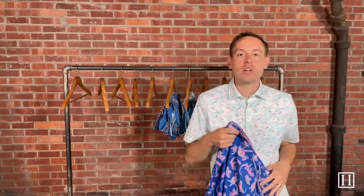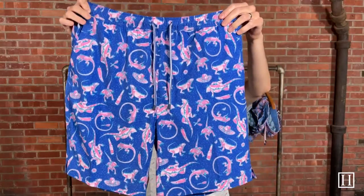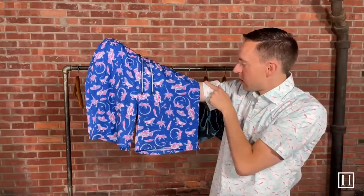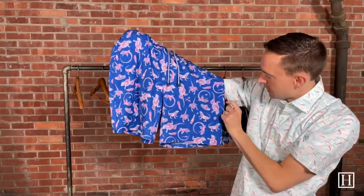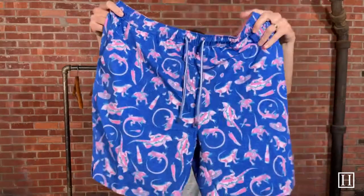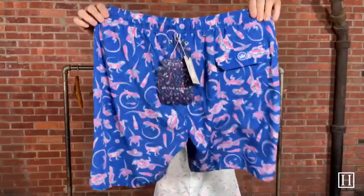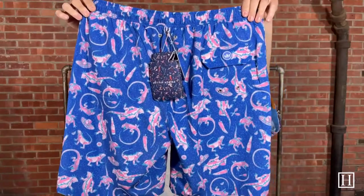Up next we have the Iguanas and this color is Deep Ocean. It's got a little sombrero, I believe there are some maracas — just a fun little flavor here with that accent in pink. Again, these are the Iguanas.